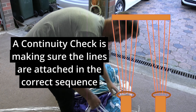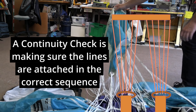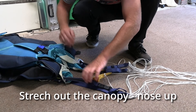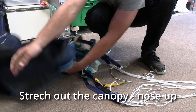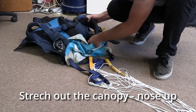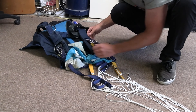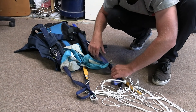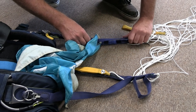For this we need to do a continuity check. Stretch the canopy out and turn the canopy and container nose up. I always start with the leading edge or nose first, as the nose sequence or leading edge of the canopy is always the easiest to work out.